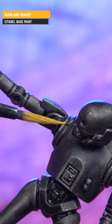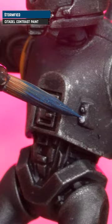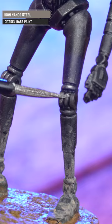Pick out any yellow details with Avalon Sunset, and pick out that little button first of all with Corax White, and then turn it blue with Stormfeet.